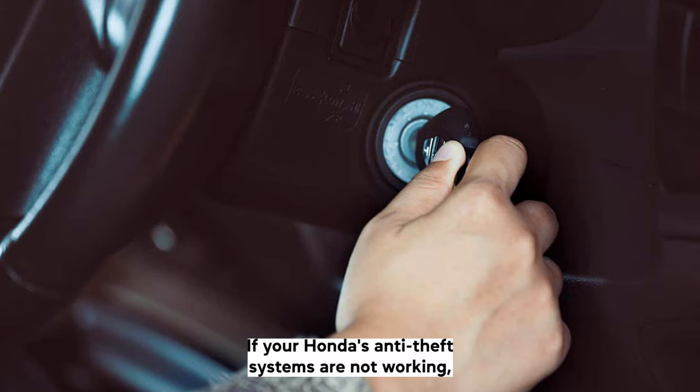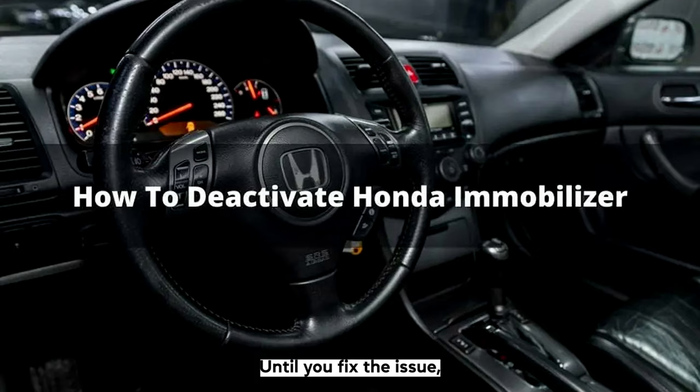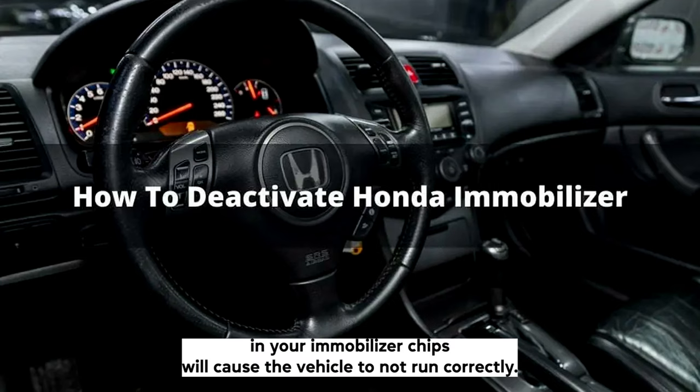If your Honda's anti-theft systems are not working, then you will want to know how to deactivate the Honda Immobilizer until you fix the issue. You will need to shut off the system so your vehicle will start and run as normal, as a damaged or dead battery in your Immobilizer chips will cause the vehicle to not run correctly.